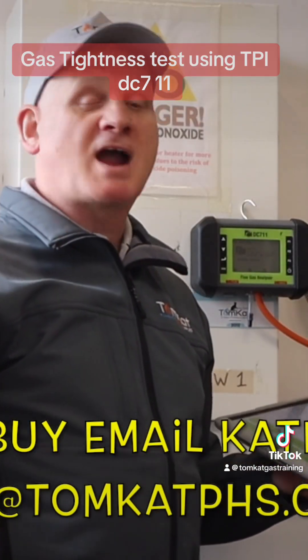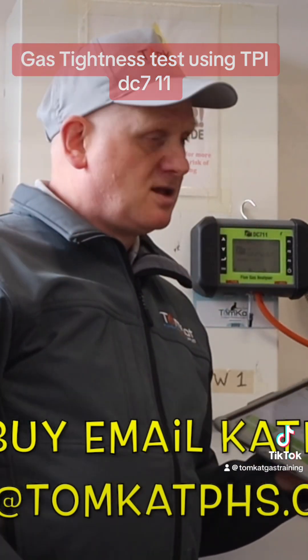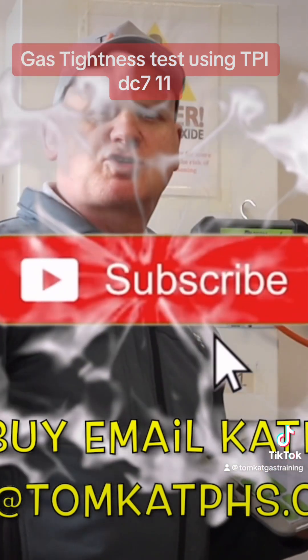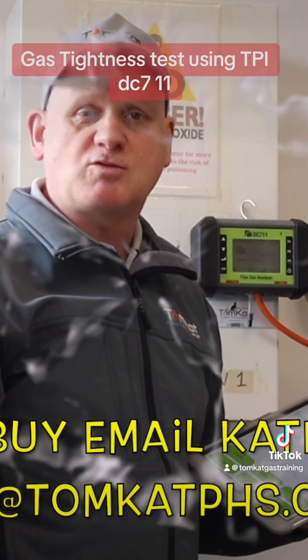So that's how you carry out a tightness test on the new TPI DC 7-Eleven. You can either do it with your tablet or your smartphone, or you can use the new screen. Hopefully you've liked the video and I'll catch you on the next one.